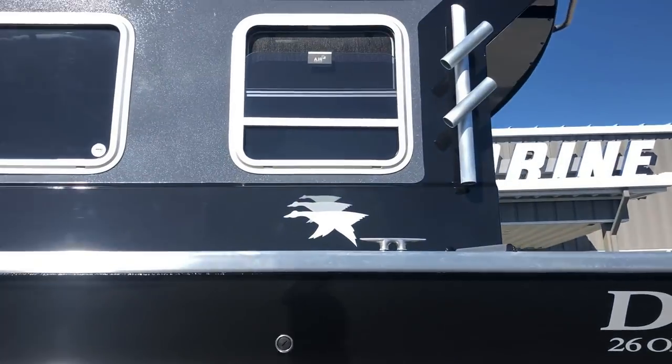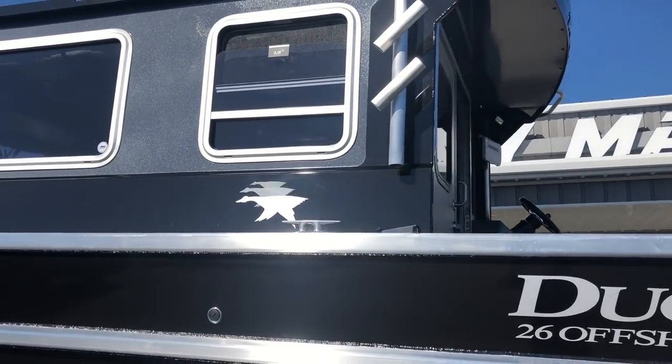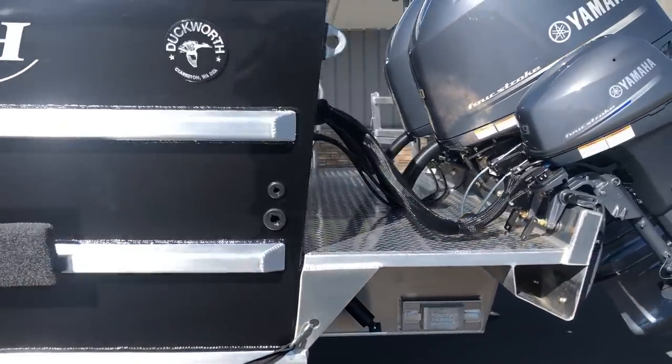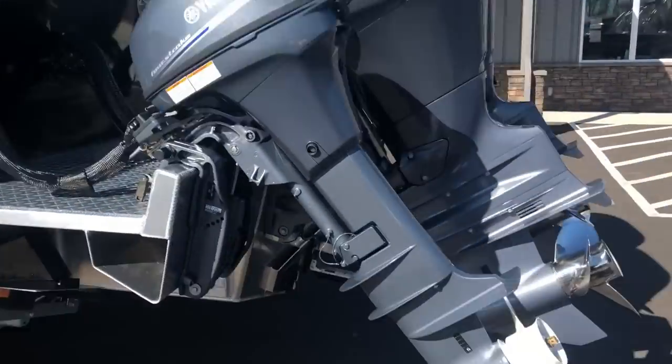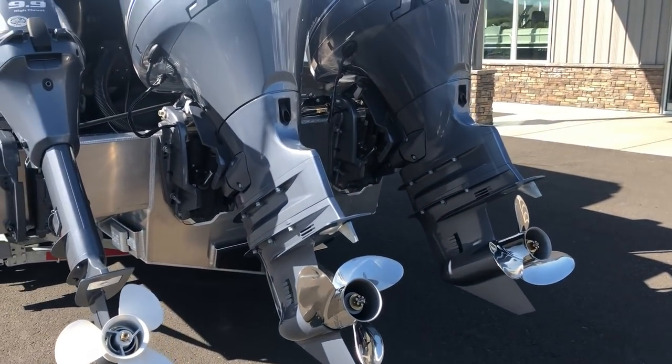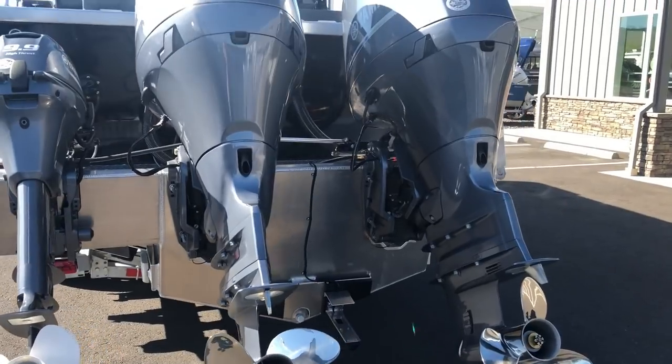Walking around the outside here, we're going to get up in the boat in another part of this video and show you what the inside looks like. He did do a bathroom on this. We did twin Yamaha 150s with stainless props and the boat runs great — you'll see a little cut of video where the boat drives by so you can see that.